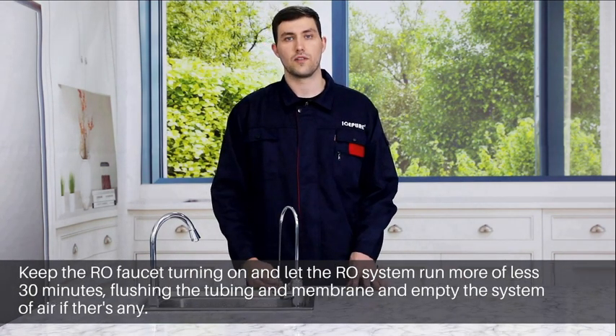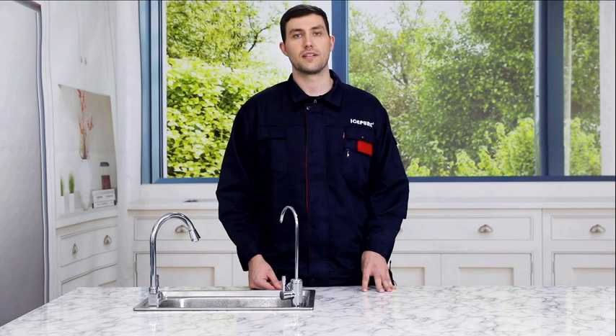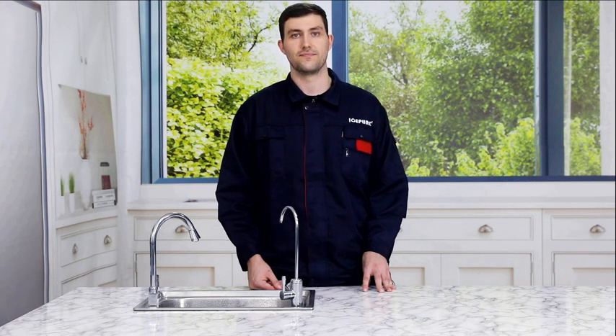Keep the RO faucet running for approximately 30 minutes. After 30 minutes, there will be an alarm sound to indicate that the flushing time is over. Turn off the power and then turn it on again. The system will be reset and can be used normally. Installation of the IcePure UTR400A reverse osmosis water filtration system is now complete.